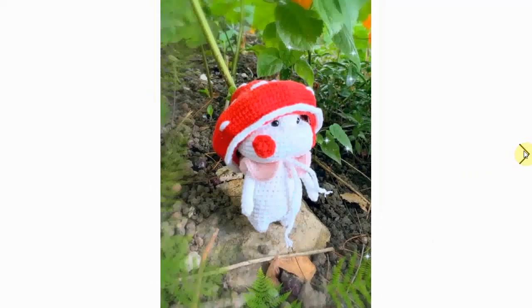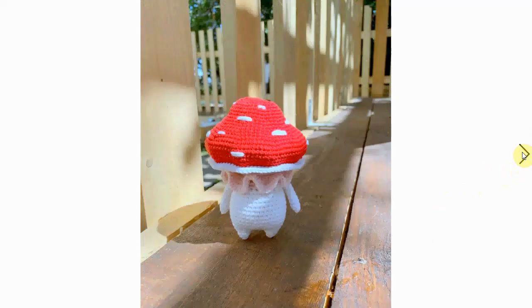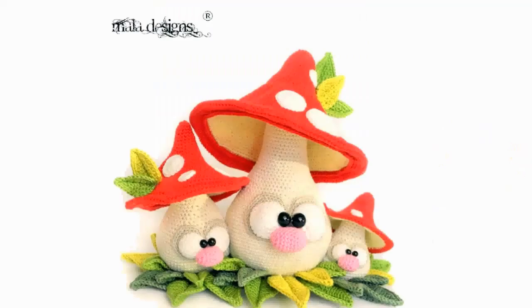Here's another little amigurumi doll — a mushroom. I think the hat comes off, and there it is! It's adorable. It comes in different sizes, so different kinds of yarn give different sizes. The hat is just very, very perfect — it's just very cute. Look at the little cheeky cheeks, very adorable.